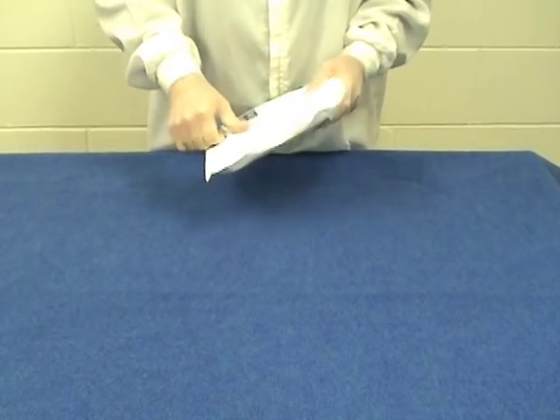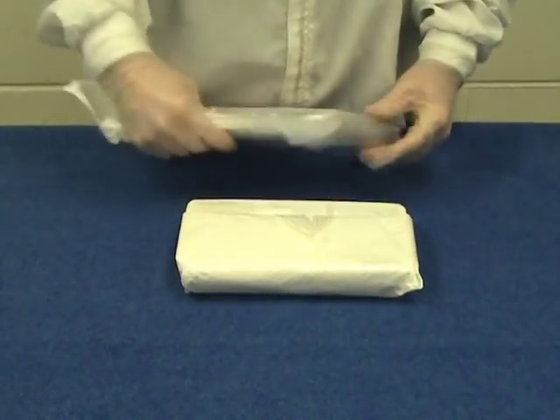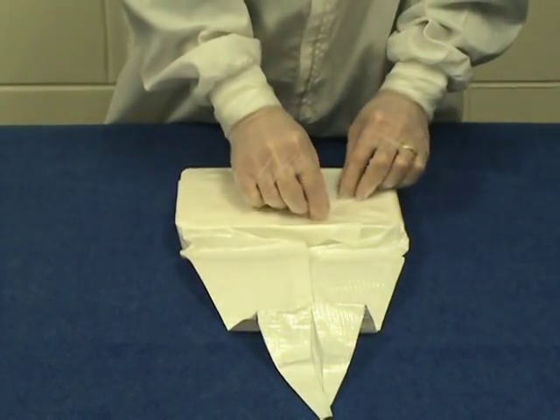The thoracic vent comes in a procedure tray that is conveniently packaged in a sterile pouch. The pouch can be opened by peeling back the Tyvek strip. A sterile field is obtained by unfolding the CSR wrap.